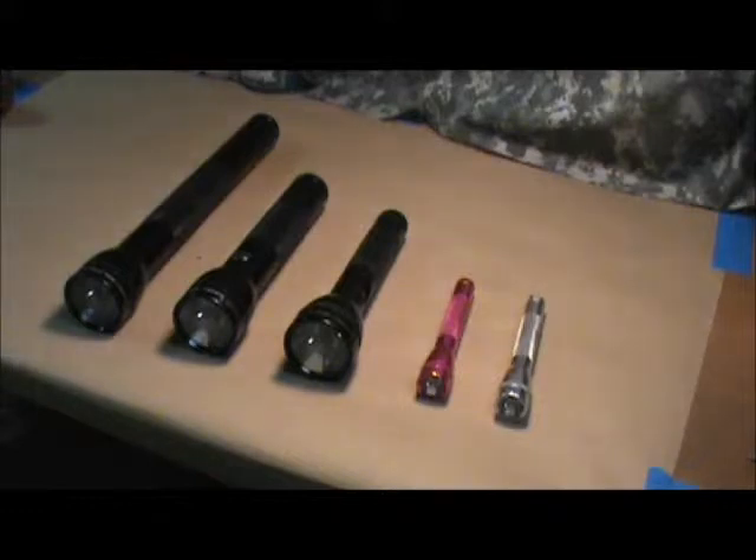It seems today, more than ever, there's a multitude of flashlights of various styles, types, and uses on the market. Now, these aren't a specialized hunting light or a self-defense type light, necessarily — something you'd attach to a tactical weapon. These are just good, general, all-purpose, dependable, American-made flashlights.